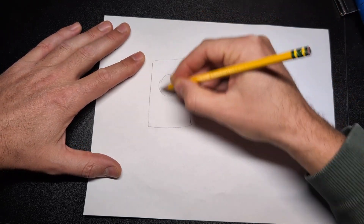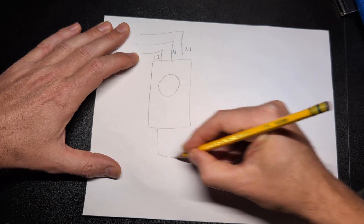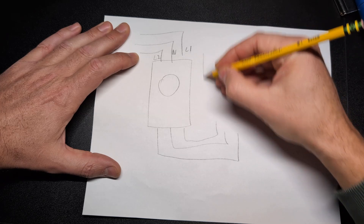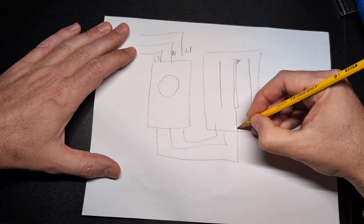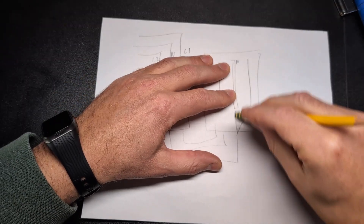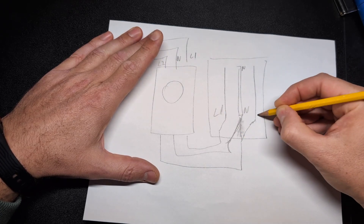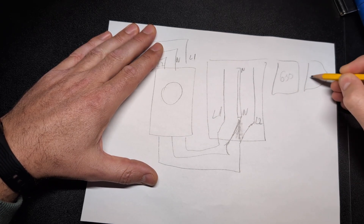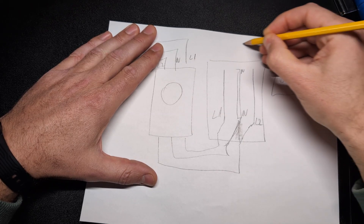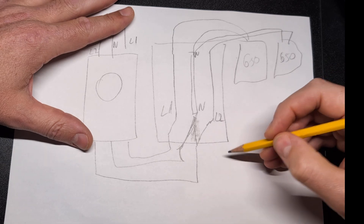There's some stuff I can't fully explain, but I'll do my best. You have your meter box, and then three lines coming in: neutral, L1, and L2. They go into your meter box and through your fuse box, where each one corresponds to a bus bar with neutral in the middle — L1, neutral, L2. Then I have my grid-tie inverters at 650 watts each: one hooked up to L1 and the other to L2.